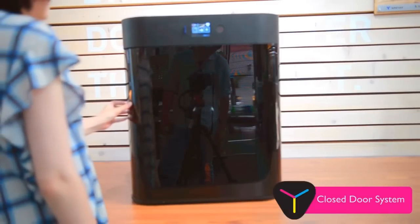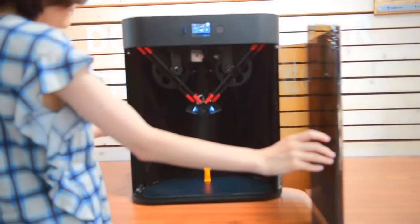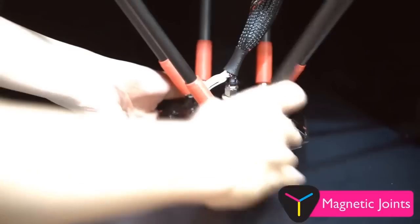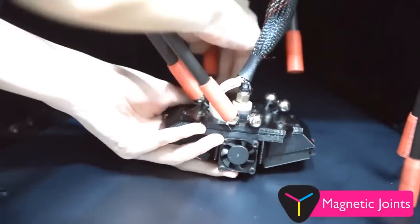Less friction means less maintenance and a longer lifespan. A closed-door system keeps printing temperatures stable, reducing warping and improving quality. You can say goodbye to nasty printing failures for good. Assembly, disassembly, and upgrades are a snap — literally — thanks to the use of magnetic joints.